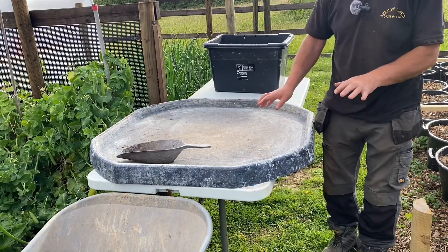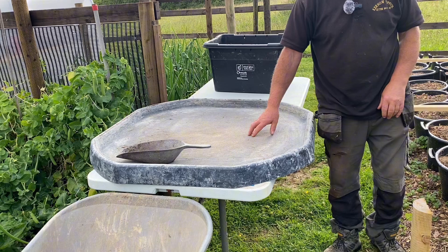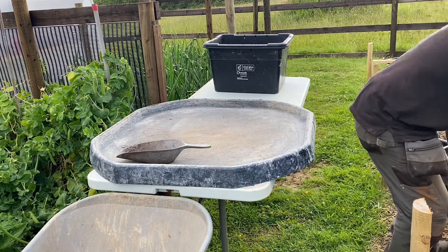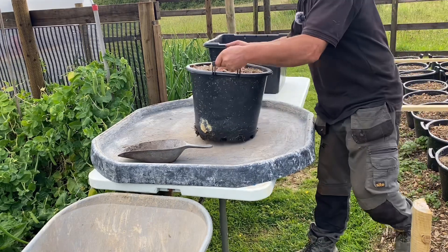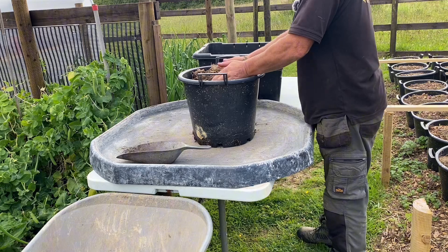This has got to be one of the great unknowns of gardening. You haven't got a clue what's in there — most other things you can see them grow, you can see them develop. Right, let's start with the Desiree. What I'm going to do is get the wood chip off.